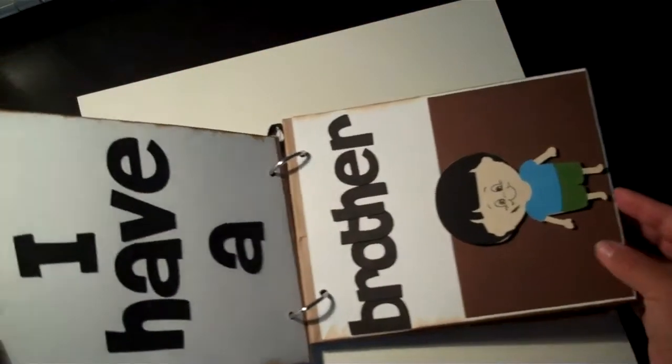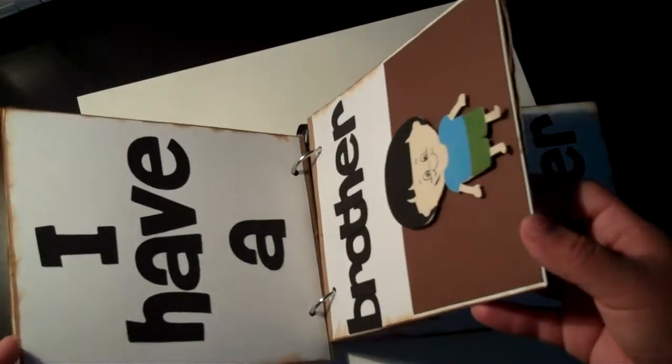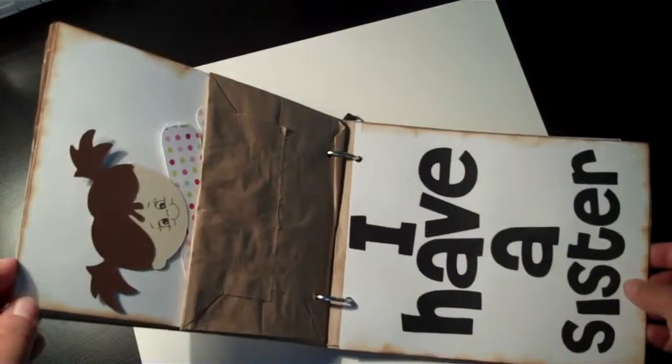That is an ink stain, but since my son is always stained from something I figured that was appropriate. That's why I didn't even try to change it — and I was already kind of having a bad day with my Gypsy breaking. I'll show you about that in a little bit.